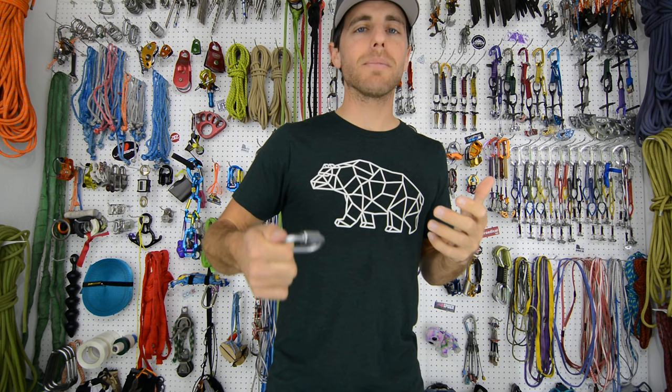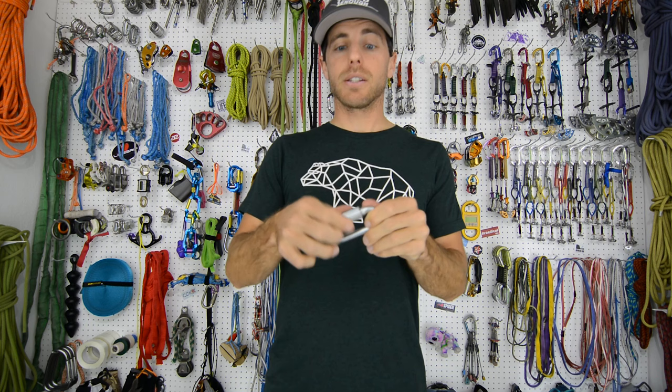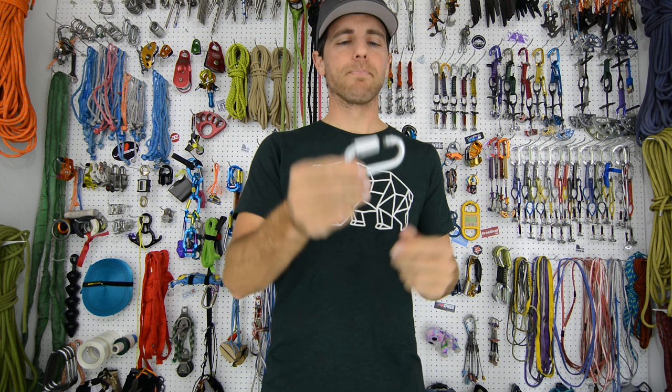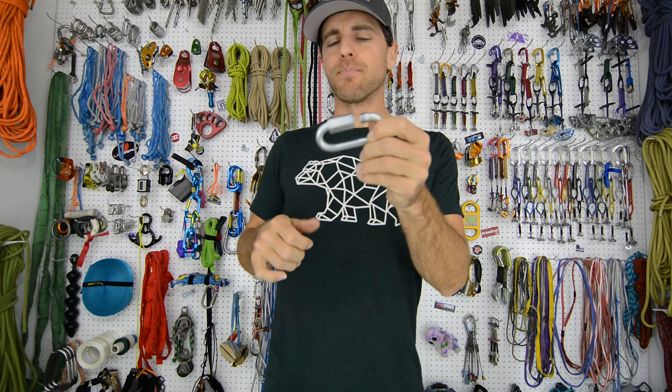We only hand tightened these. They are recommended in some situations to be wrenched tight, but I think that's more to prevent them from vibrating and oscillating and coming unscrewed. Because if they were not screwed tight you're going to lose a lot of strength — this nut does quite a bit. That is going to cause problems.